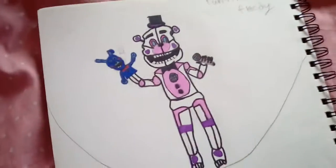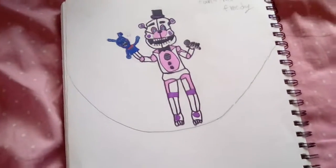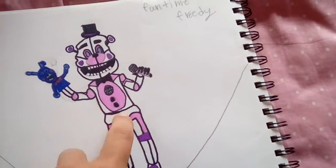But when my second drawing came in handy, it did not look so good. This is Funtime Freddy. He does look good and everything, not really like real life. He's swaying.